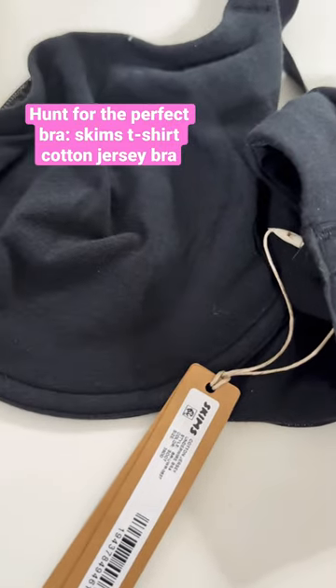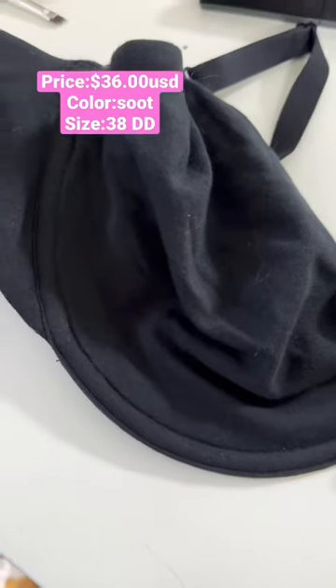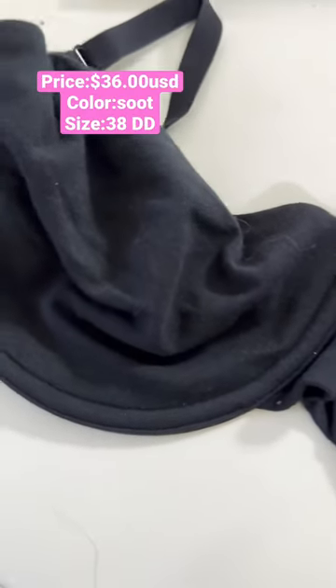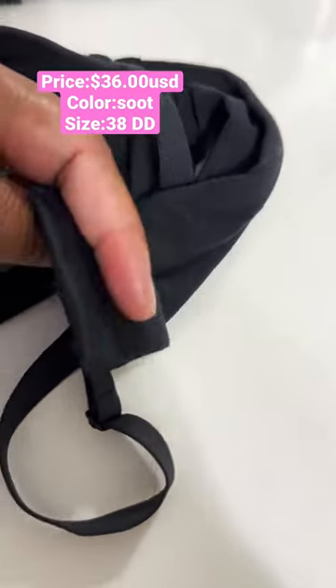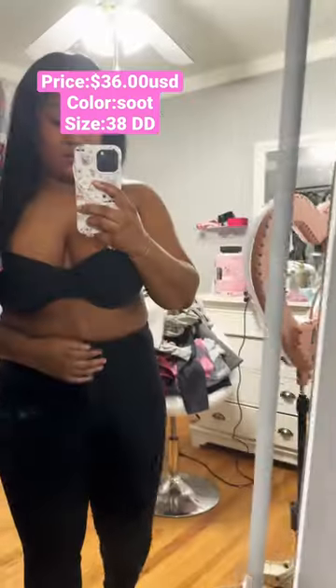On the first hunt for the perfect bra, we are going to be taking a look at the Skims t-shirt bra today. This is what it looks like — it's the cotton jersey fit one. I got it in black, and that's what it looks like. I did try it on.